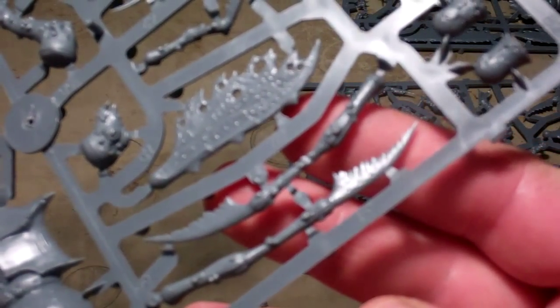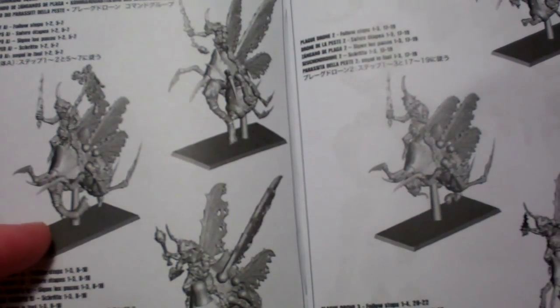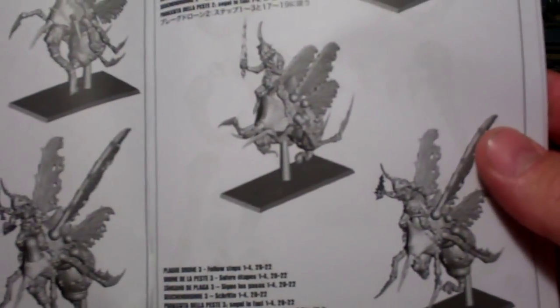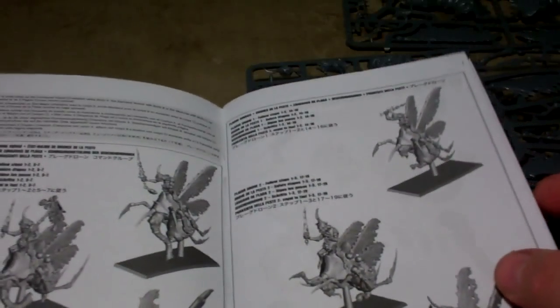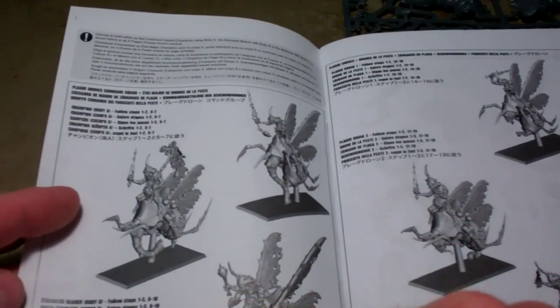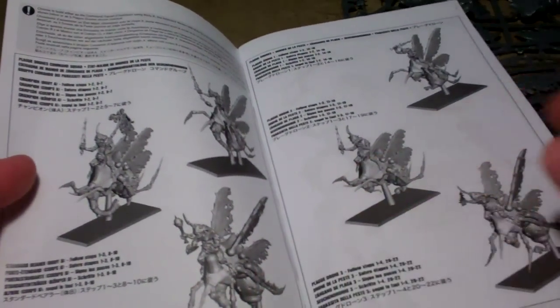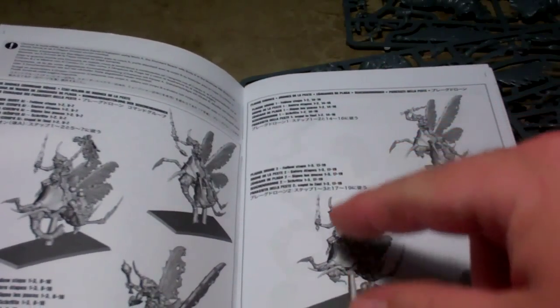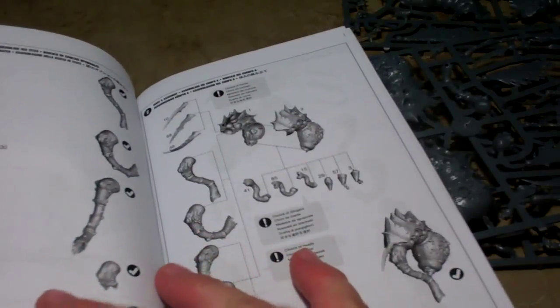Trying to see how many different variations on the head you have. Looking at the instructions — you get a nice little pamphlet. You can set it up for Fantasy or 40k. It gives you a couple of different configurations: you have a champion, a standard bearer, and a musician, with instructions on which steps to follow for each. And then just to do standard drones, it gives you instructions on how to do that also.